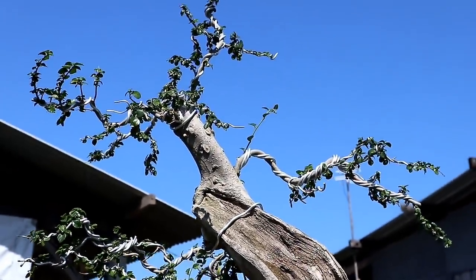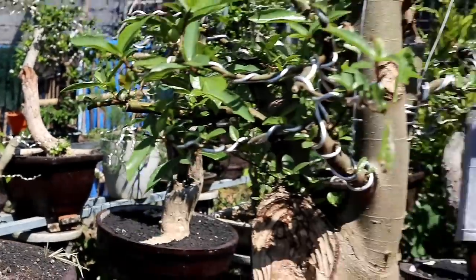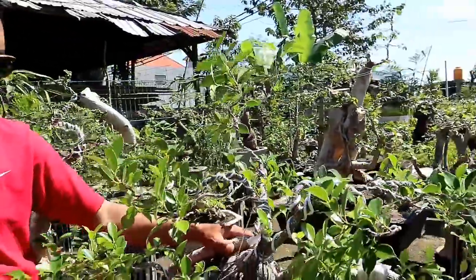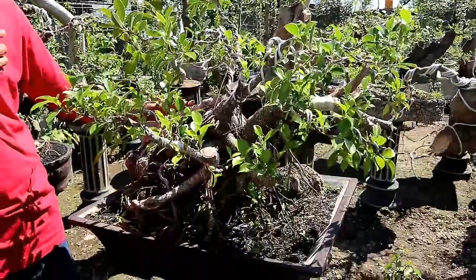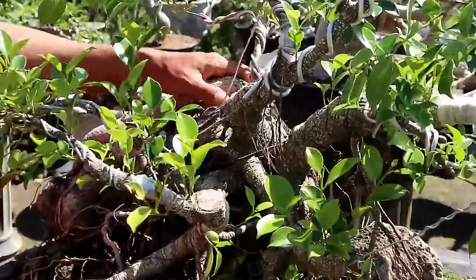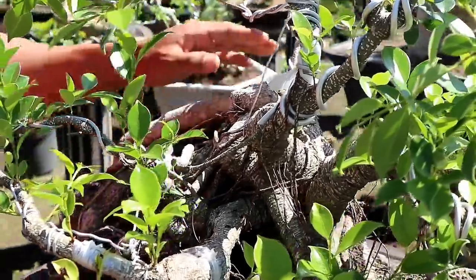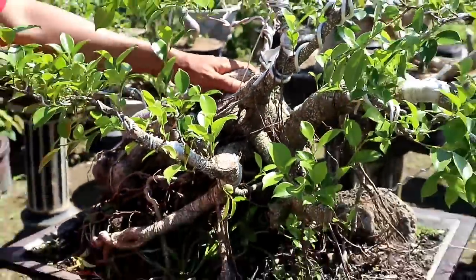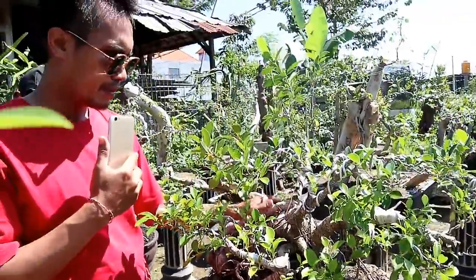Nah sobat bonsai, di sebelah saya ini bisa dilihat, ini bahan dari kimang dengan gaya underdog. Ini membutuhkan waktu yang sangat lama kalau membuat bonsai seperti ini. Ini dihargai 2 juta. Sangat murah.